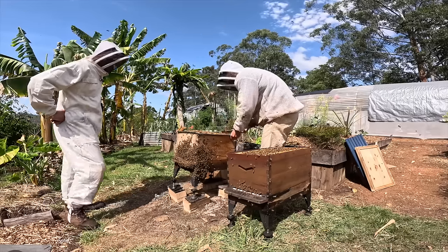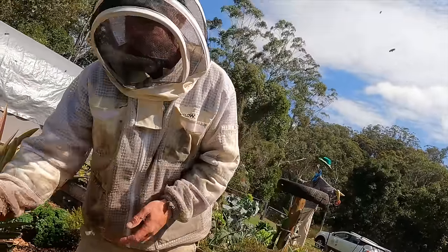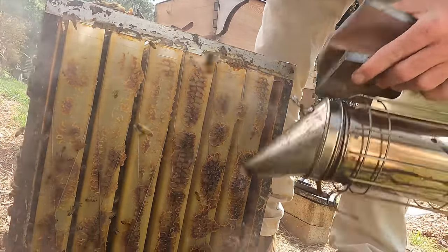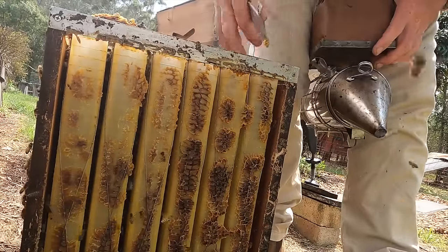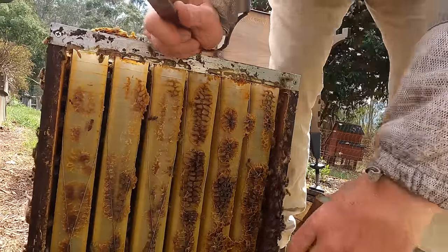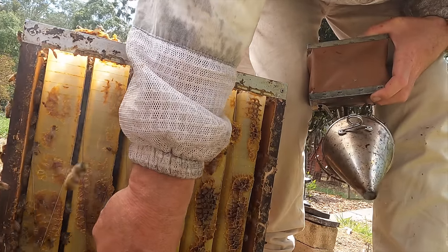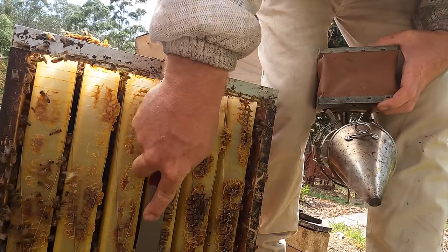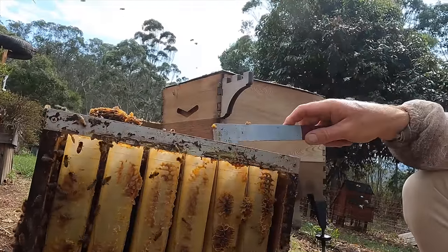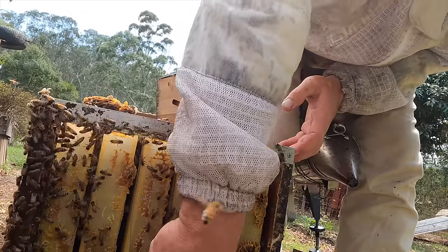The metal hive boxes are good — they're easy to clean, you can scrape them off with a blowtorch. Some people are saying plastic hives are no good for the bees, but the bees coat everything with wax anyway — all the cells they put honey in are already coated with their own wax. Commercial beekeepers use plastic extensively: plastic boxes, plastic frames in the brood box, plastic frames in the honey supers. These flow frames are made from the highest quality food-grade plastic, and Flow worked hard to source all of that.